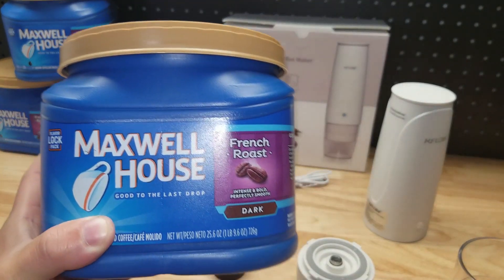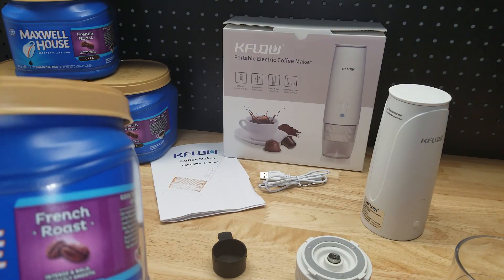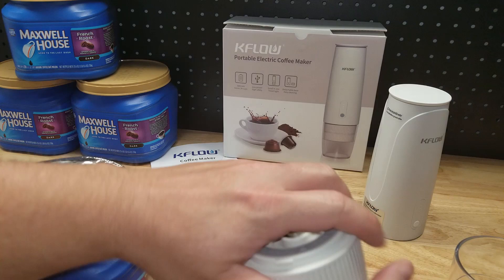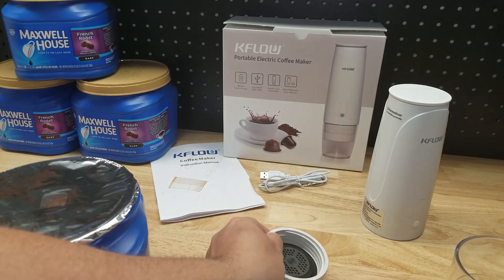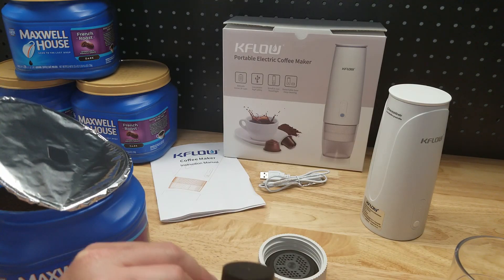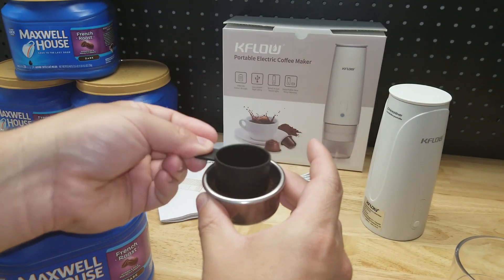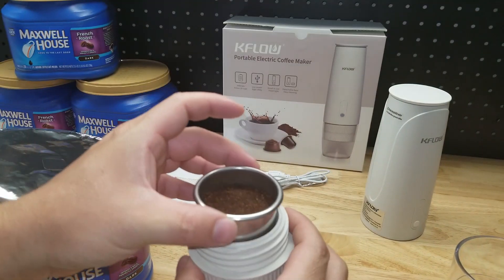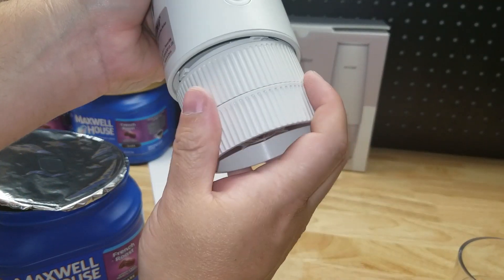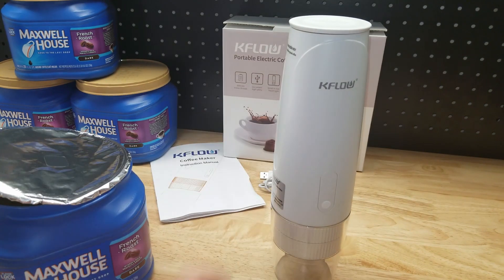Time to get to brewing. I have my favorite coffee here — Maxwell House French Roast, four full tubs because if PJ doesn't have his coffee it's a bad day for everybody. We're going to get a scoop, put it in the little metal filter basket — one scoop — and give it a tamp down. Drop it in there, put the lid on, and make sure we get it nice and tight.